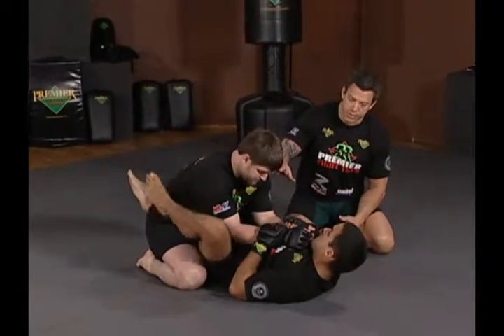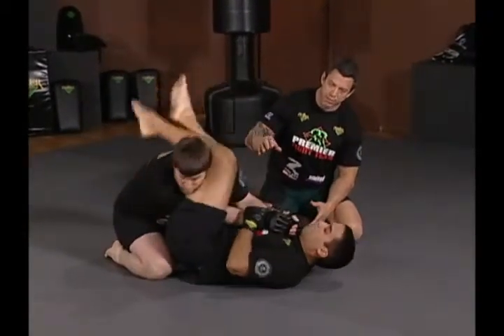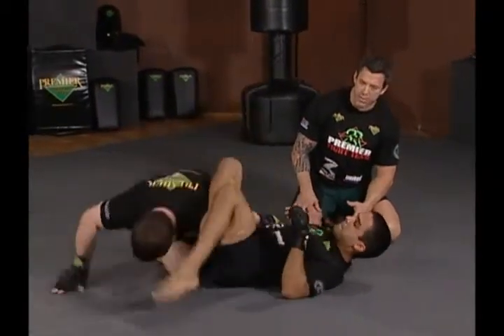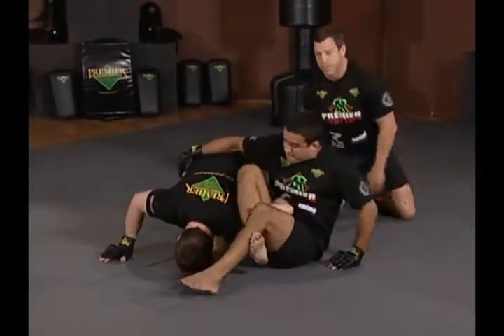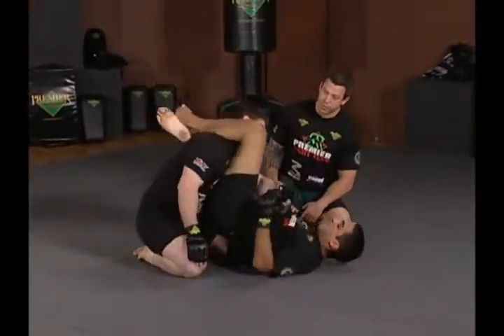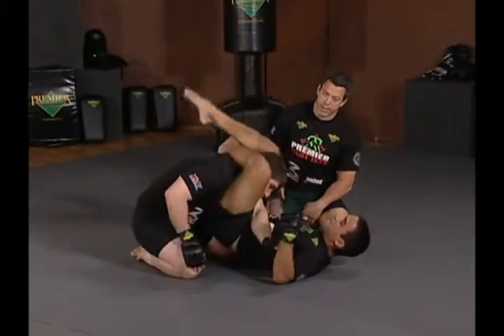Hop's going to go through the basics of the arm bar and then look to transition — as Jeff pulls out his arm, he's going to transition to the omaplata, and then as Jeff postures back up, Hop's going to look for that opportunity to put the triangle back on.